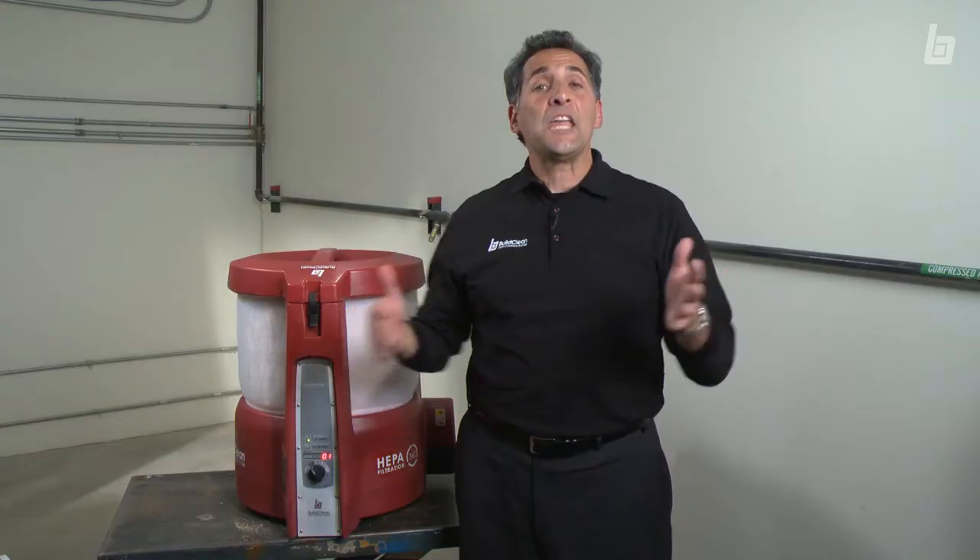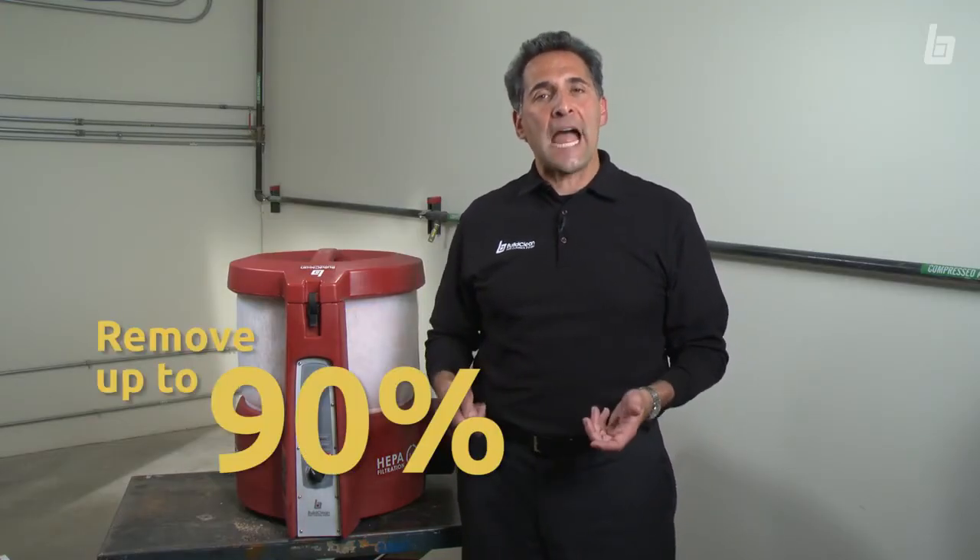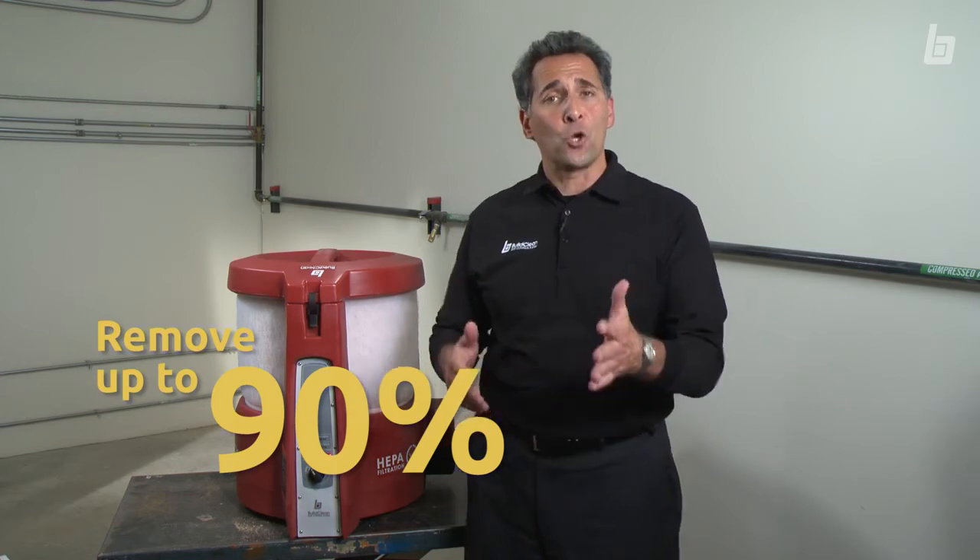That's it! In just a few minutes, you're ready to remove up to 90% of airborne dust from your job. So do the right thing — build clean every time.